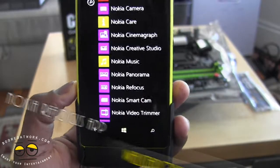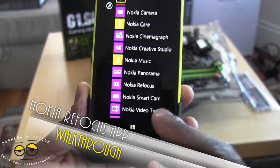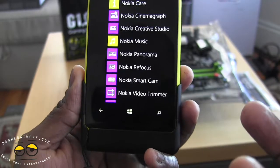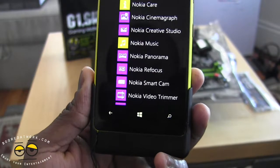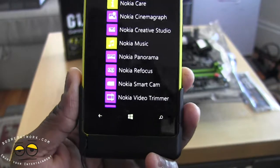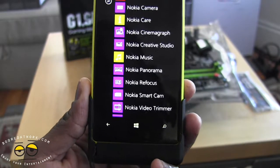Hi guys, this is Dougie E from Board of Work, and today we're taking a quick look at the Nokia Refocus app. The Refocus app allows you to take a photo and focus at multiple points within the photo. You can also refocus afterwards at different times, so you can refocus on different aspects — something in the background, the foreground, a photo you missed — and you can also focus everything within the picture.